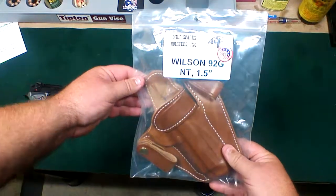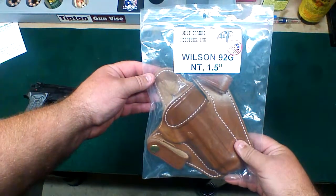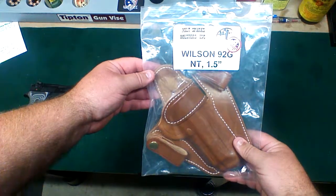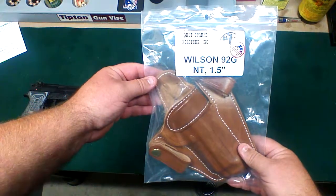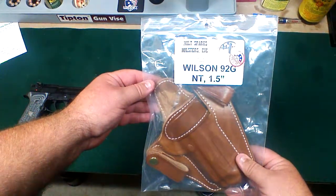I've been looking for a holster for this gun. I didn't really want to put it in Kydex — I think it's a little too nice of a gun to go into Kydex. I thought it deserved leather. I found Milt Sparks, found some great reviews, and people love them.